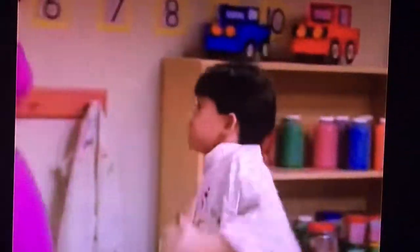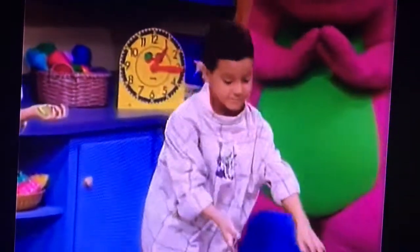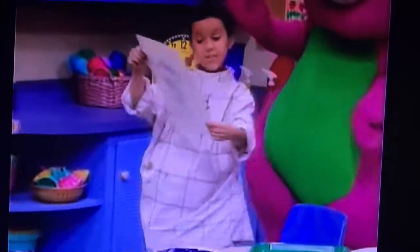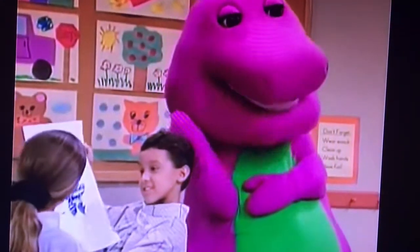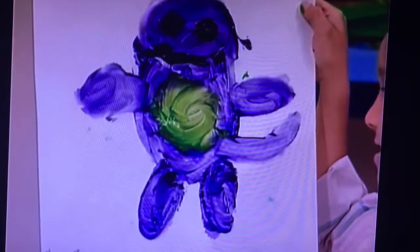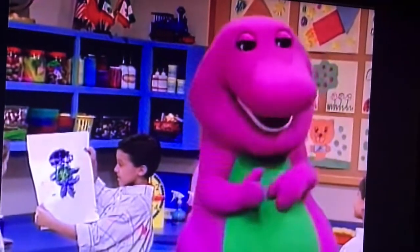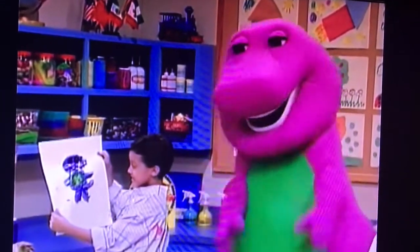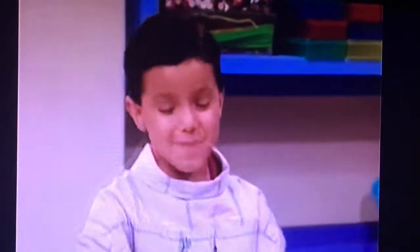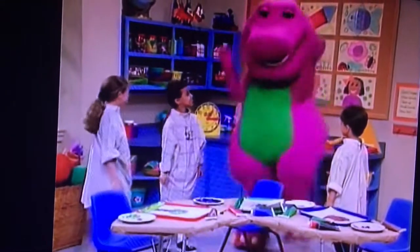Barney! Wait! What's the other chair? Well, Barney, we're a little messy because we've been finger painting. Oh, so we see. Look at my picture. Hmm. Can you guess who it is? Well, let's see. Lots of purple and a little green — those are two of the prettiest colors I've ever seen. Who could it be? Why, I think it looks a lot like me. That's right, Barney. I painted a picture of you. Oh, thank you, Robert. I think it's wonderful.